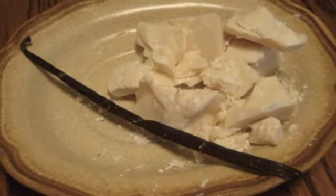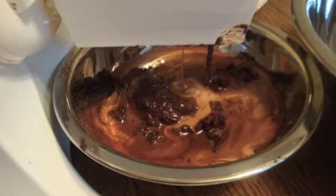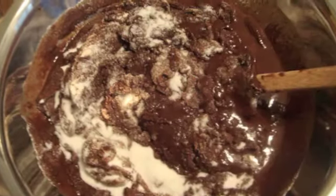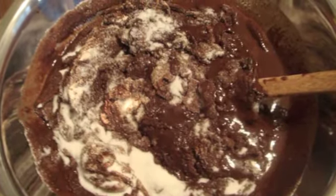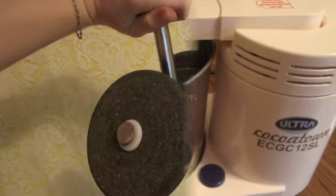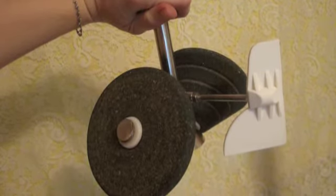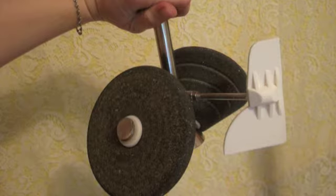I'll be adding the seeds from a vanilla bean and cocoa butter, also some sugar, and then we'll mix it all up. The melangeur has two granite wheels that roll on a granite slab to refine the chocolate particles.